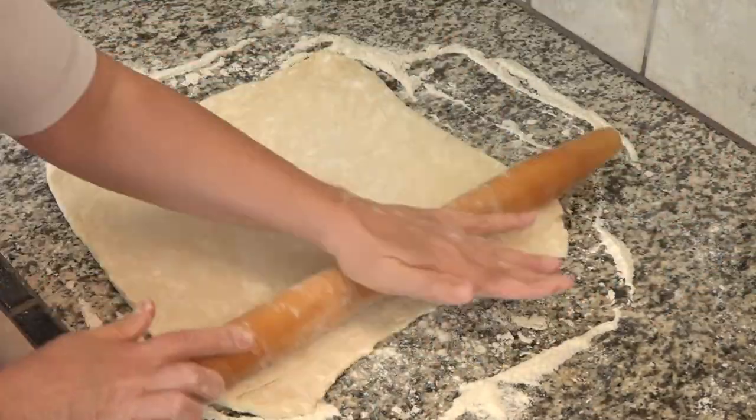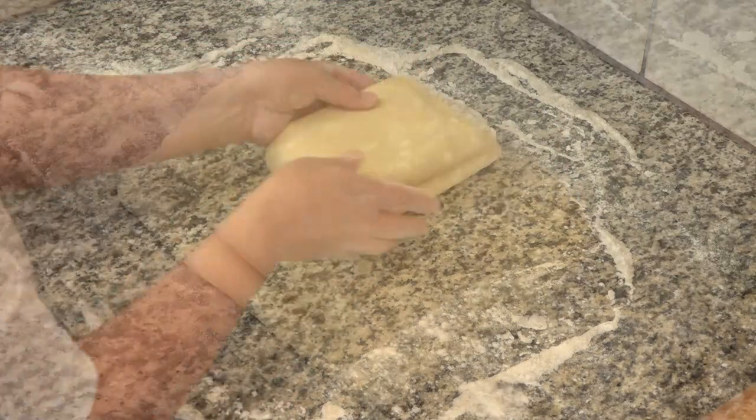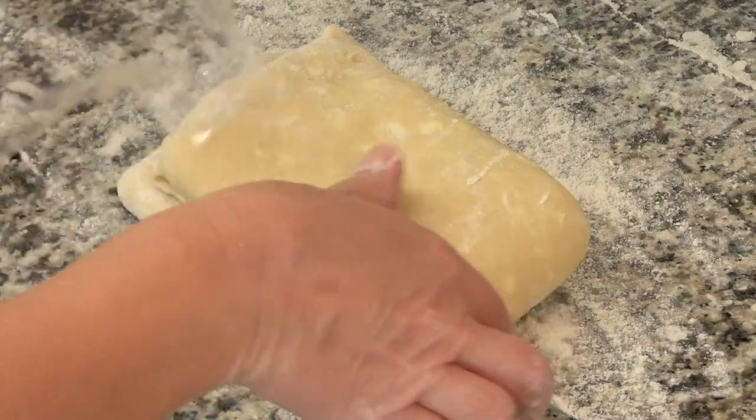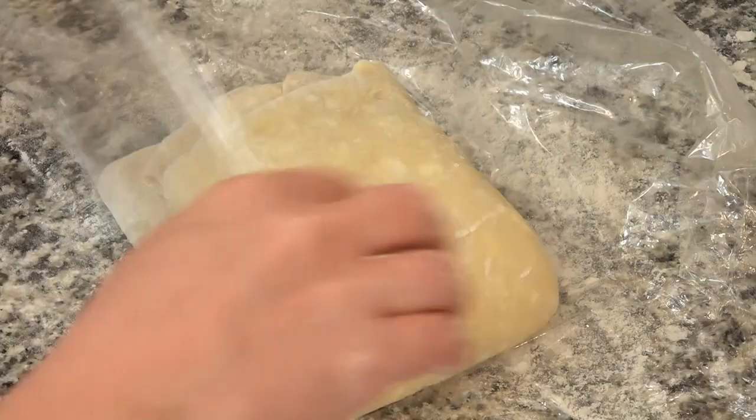This is getting folded in half, so there will be a total of 54 layers. You can still see all the little pieces of butter in here. This is going back in the refrigerator for another three hours or overnight.